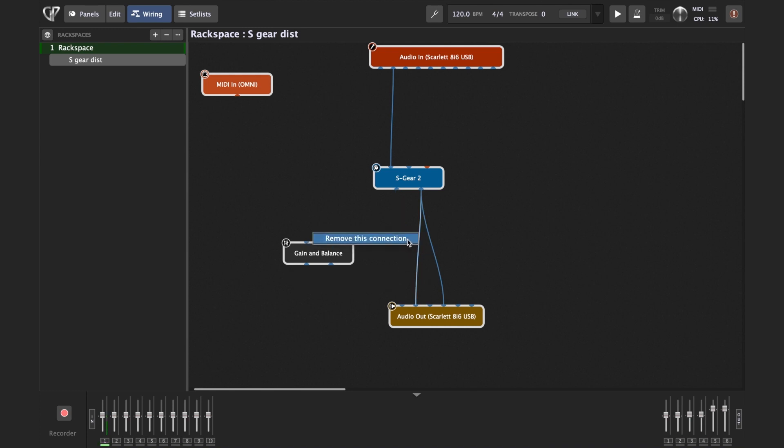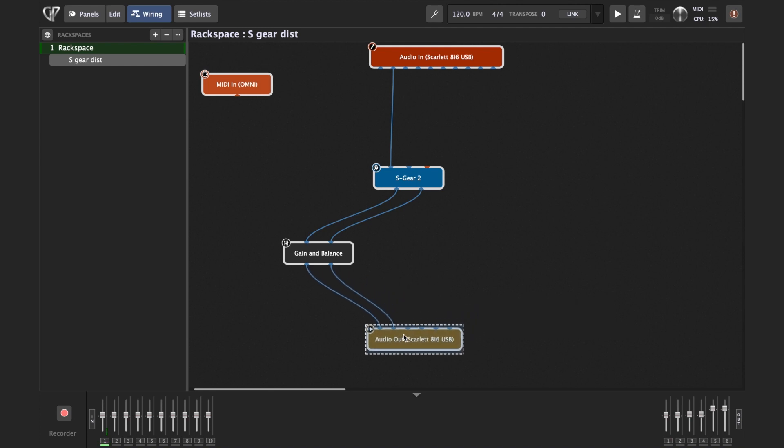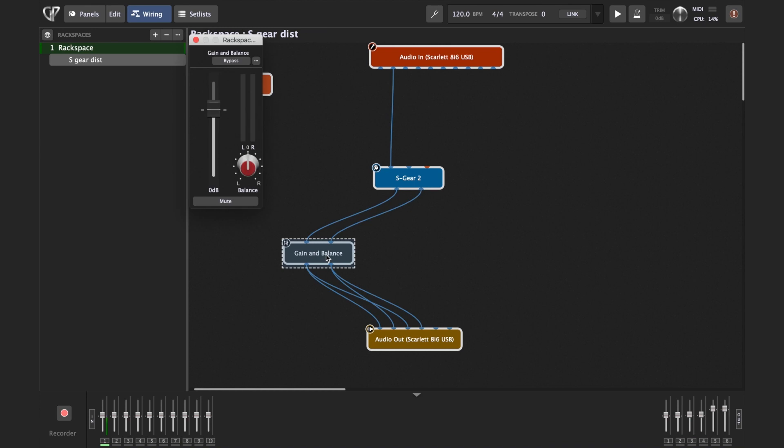I'll show you the connections: from S-Gear output 1 to Gain and Balance Control input, and output 2 to input 2, the same way as before. Now if we open the Gain and Balance Control, let's change the preset — let's do Plex Monster.